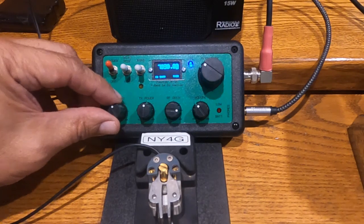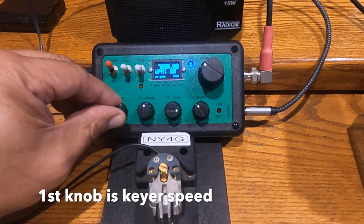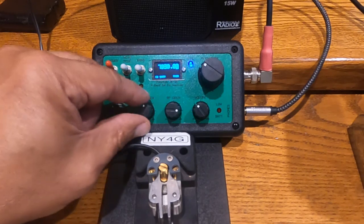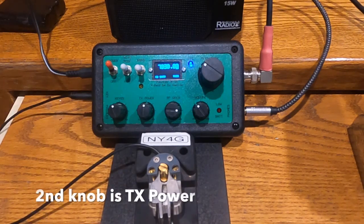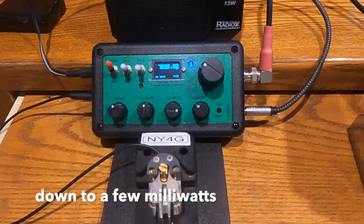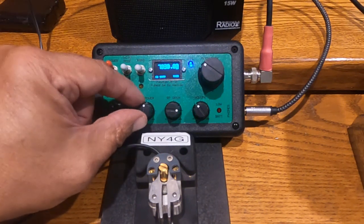This button here is the keyer speed. And this is the transmit power. The one thing that's unique about this transceiver is that you can dial the power down from maximum down to a minimum — I've even dialed it down to 50 milliwatts — by using this TX power knob.